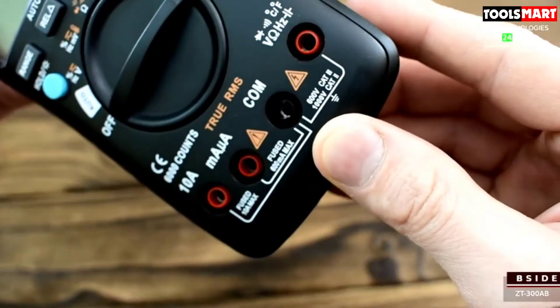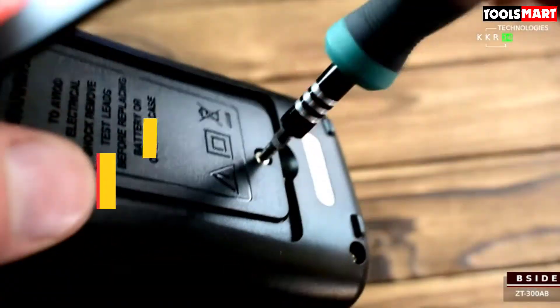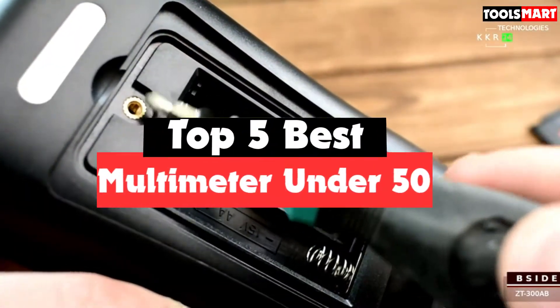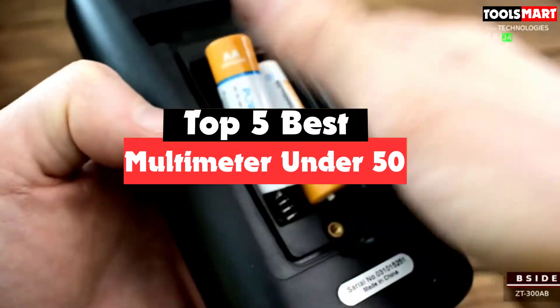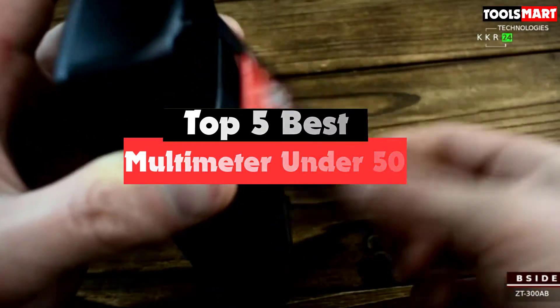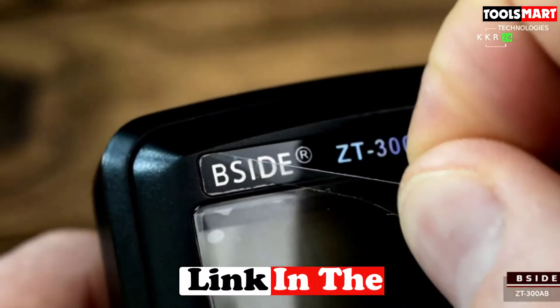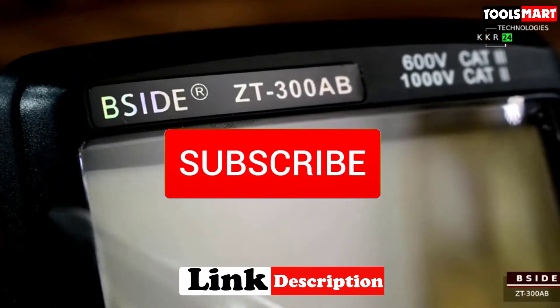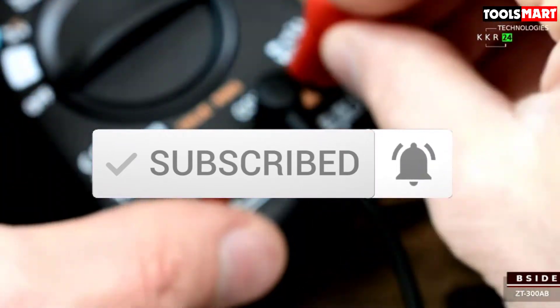Are you looking for the best multimeter under 50 in your budget? Well, in today's video we break down the top 5 best multimeters under 50 that are available on the market. I made this list based on their price, quality, durability, and more. To find out more information about these products, you can check out the description below, and also make sure you subscribe for more reviews. Okay, so let's get started with the video.